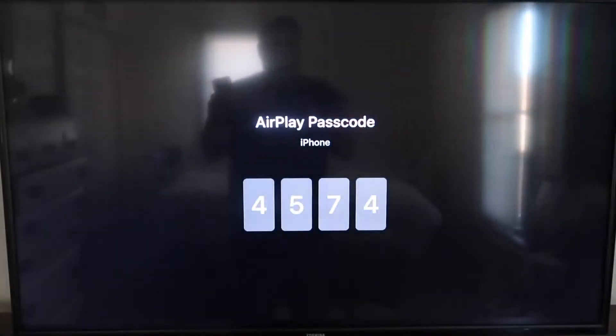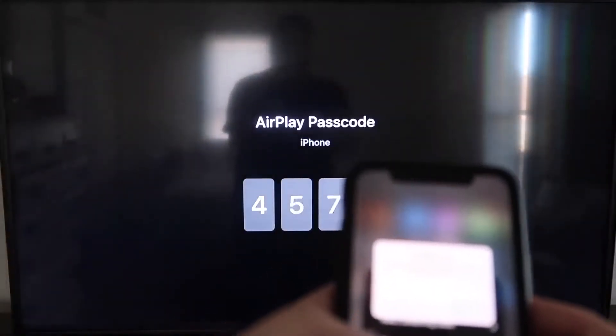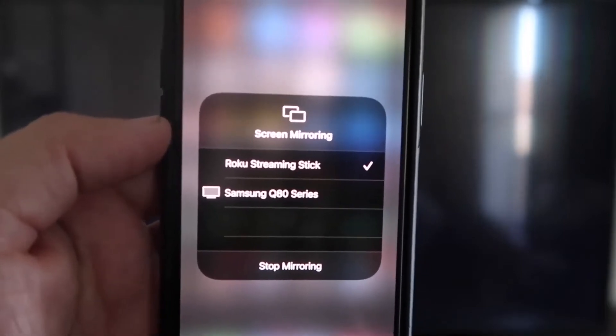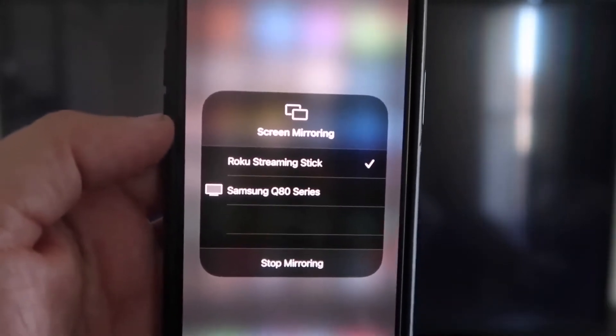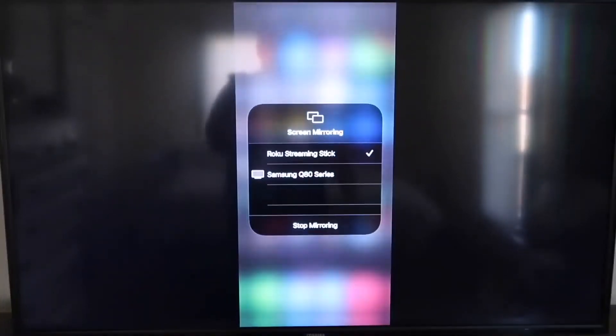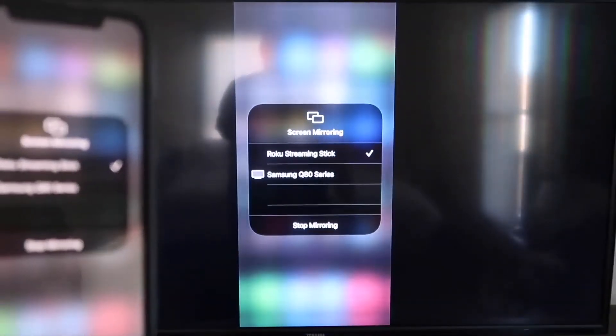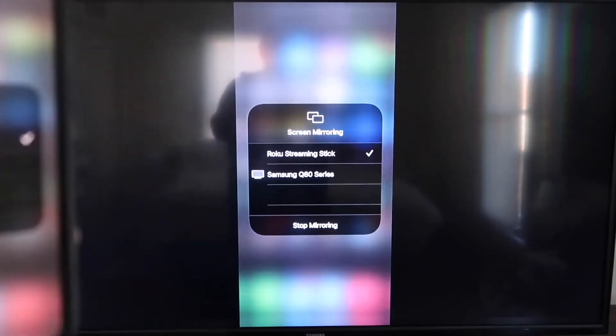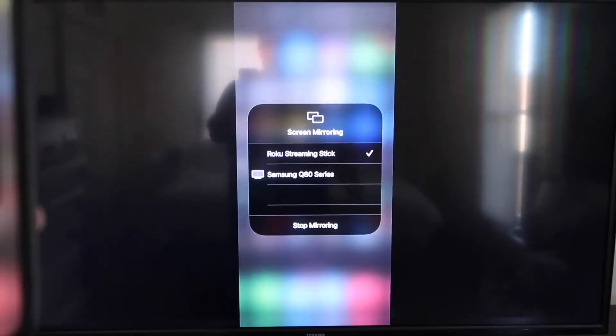It'll ask for a code, and then on my screen you'll see where it says a four-digit code. I'm going to type that code into my iPhone. Now that it's typed in, you'll see on my iPhone there's a check mark next to where it says Roku Streaming Stick. And then on my TV, you'll see where it's mirroring exactly what's on my iPhone. To stop mirroring, you just go down to where it says Stop Mirroring and stop it that way.